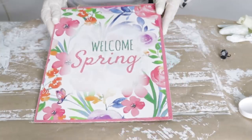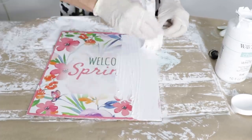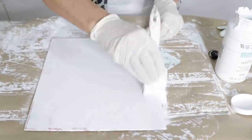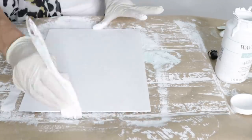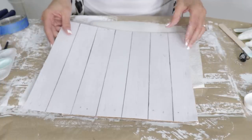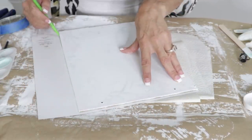For the first Dollar Tree DIY, we're going to take this welcome spring sign and some Waverly white chalk paint and give this sign a good coat of chalk paint. If you don't have this sign, any square sign from Dollar Tree will work perfectly well — repurpose and reuse whatever you already have on hand. We're actually going to work on the other side now, and we're going to take this piece of white paper that's made to look like a whitewashed wood board.